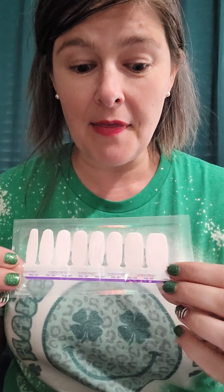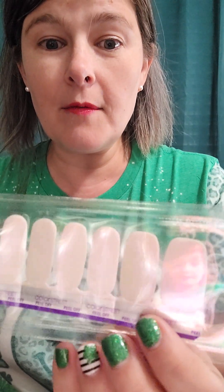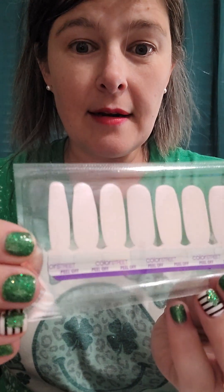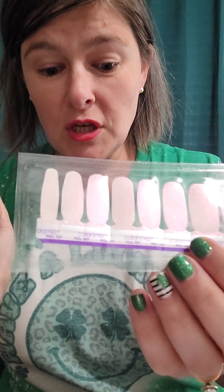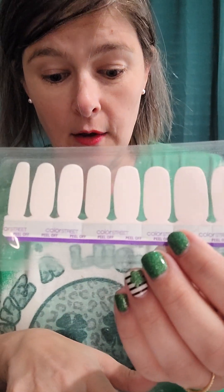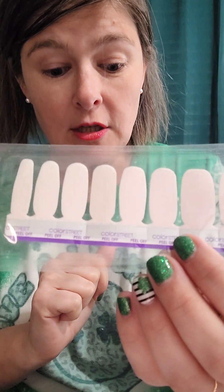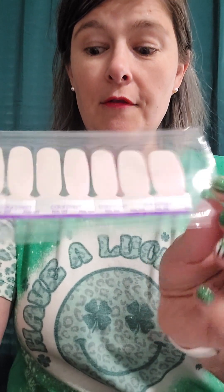Our last set in this subscription box is called String of Pearls. When the light hits it, it has this iridescent shade of pink — so beautiful! You get two sheets of eight finger strips. It says 'adorn your nails with this pearlescent shade alone or as a french manicure base with She Sells Seashells.' However you want to play with your subscription box — totally up to you.